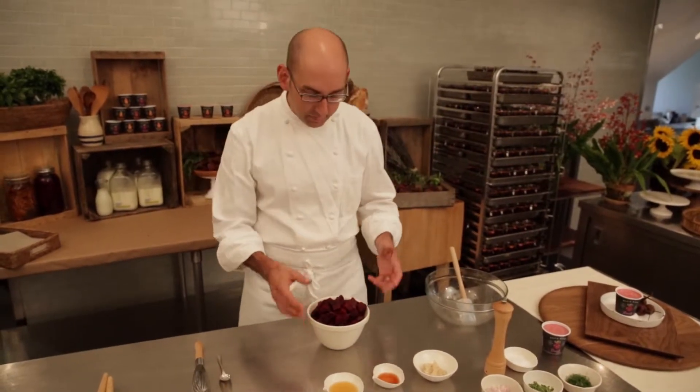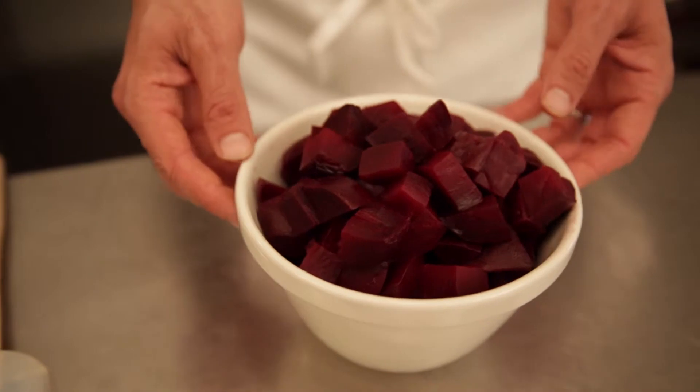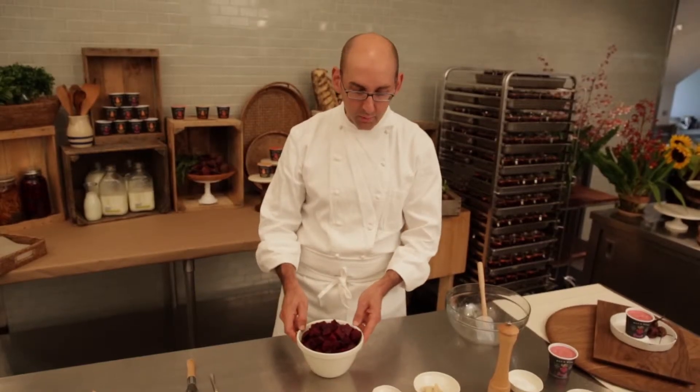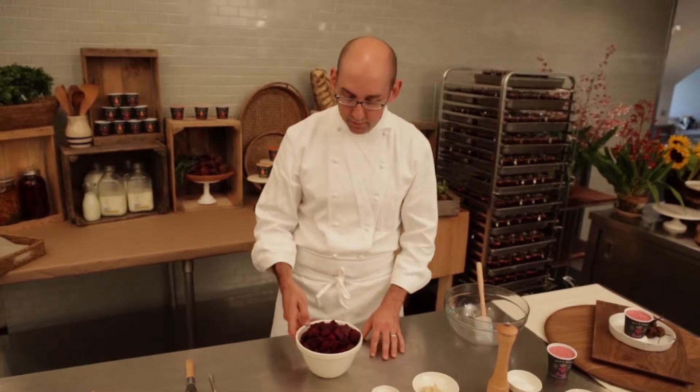When they're cool enough to handle, I peel them and just very quickly dice them into about one-inch cubes. I put them into the fridge and let them cool down for a little while before we add them to the dressing.